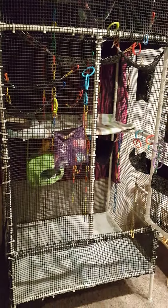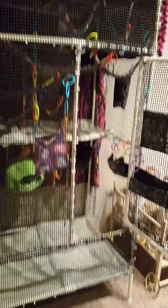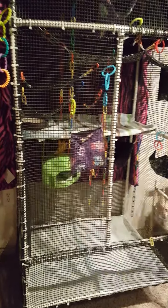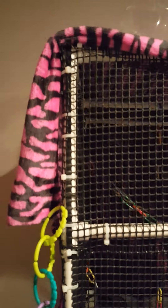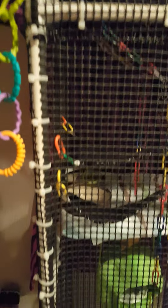It uses something like hardware cloth, except it's made out of a plastic material — I'll put links to where you can find that underneath this video. It takes well over 150 tie wraps, and you can see it's constructed all the way down.